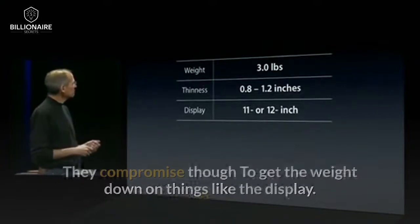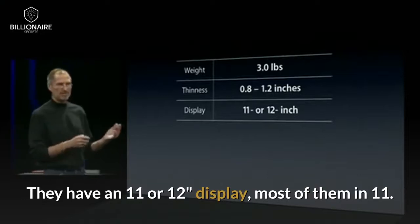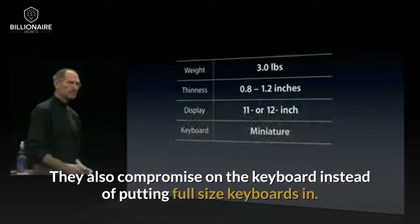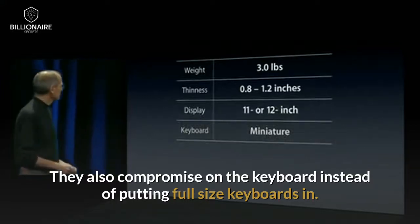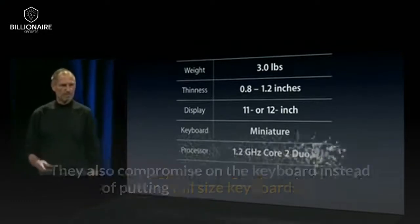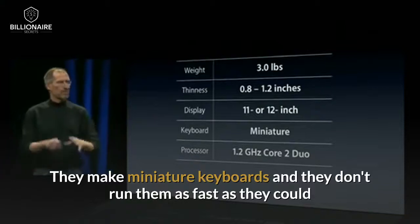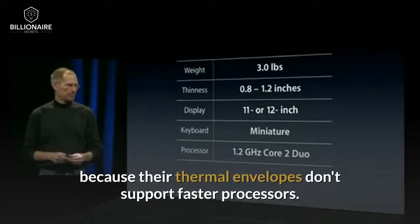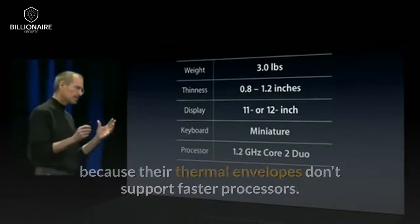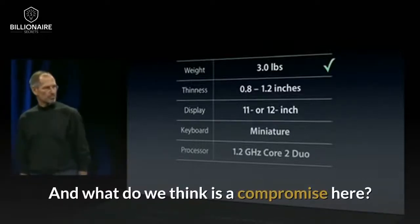They compromise, though, to get the weight down on things like the display. They have an 11 or 12-inch display — most of them an 11. They also compromise on the keyboard. Instead of putting full-size keyboards in, they make miniature keyboards. And they don't run them as fast as they could because their thermal envelopes don't support faster processors. So we looked at this and said, what do we like and what do we think is a compromise here? We think the weight's a good target — three pounds.